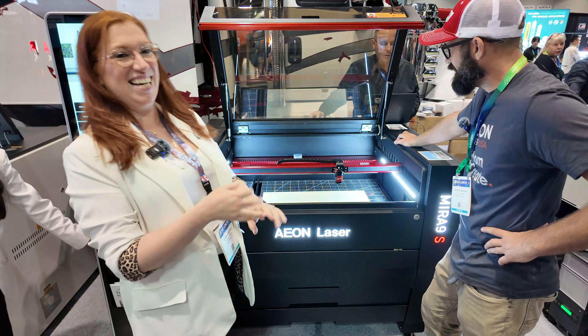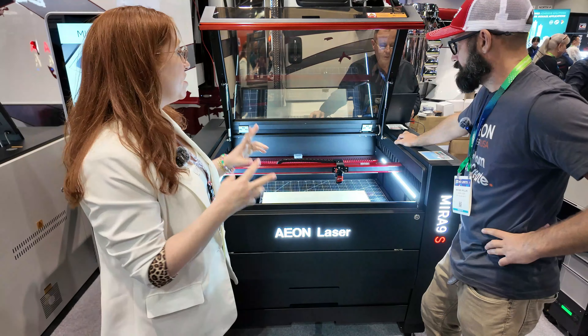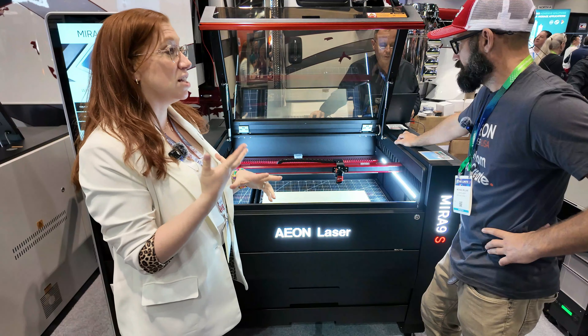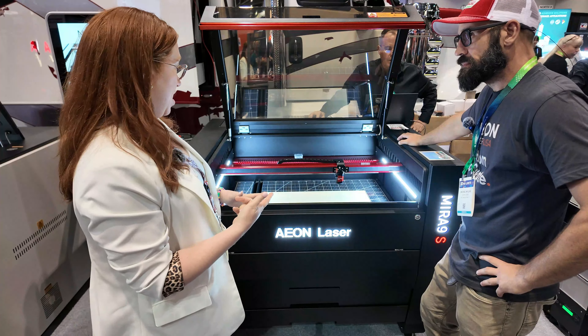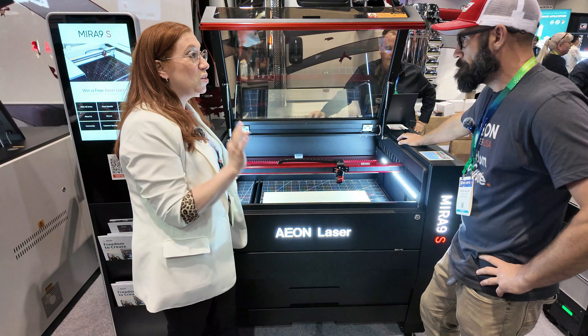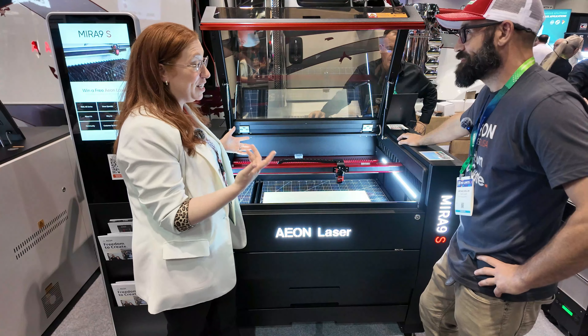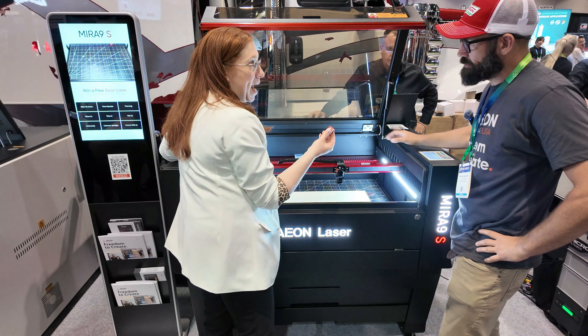Okay, the new Eon Redline Series. This is the Mira 9. We are excited about this Redline Series because there's a lot of new technology and new features. So let's get into it. First, I like to talk about the tool-less tool-changing, because this is really cool. The tool-less tool-changing means everything is held by magnets.